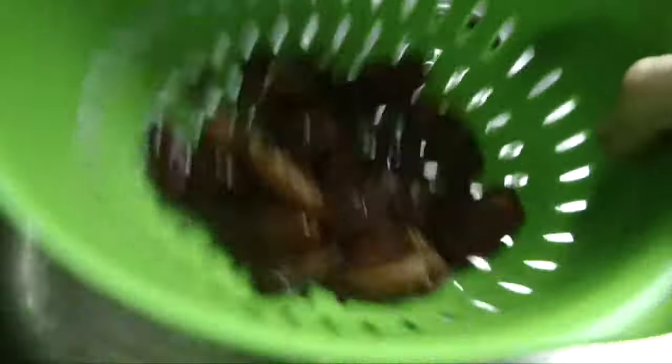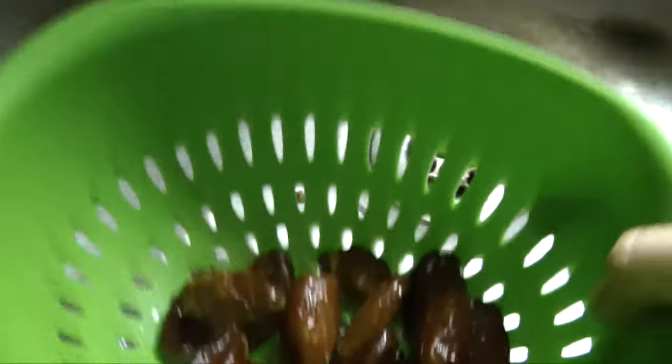If your dates are quite hard, what I recommend is soaking them in water for about half an hour, then thoroughly draining off the water. That will just allow them to soften.